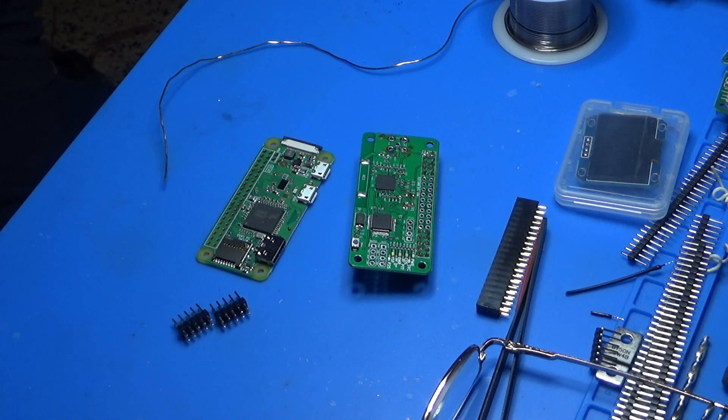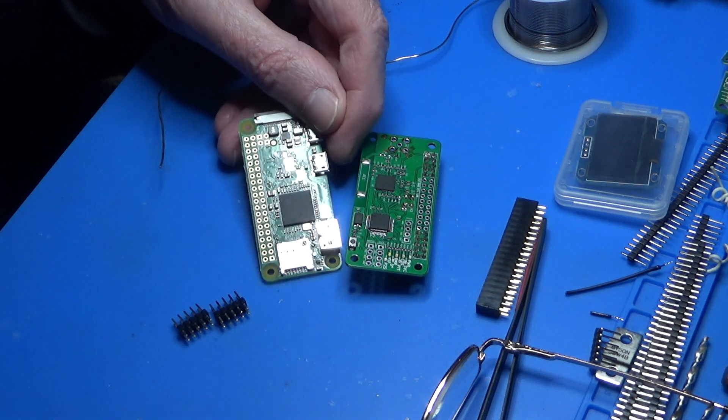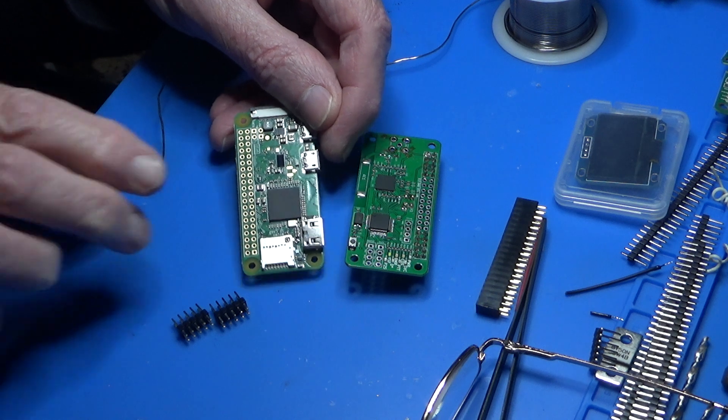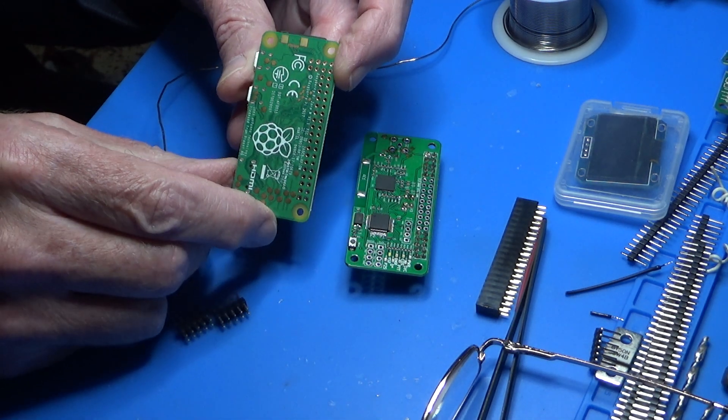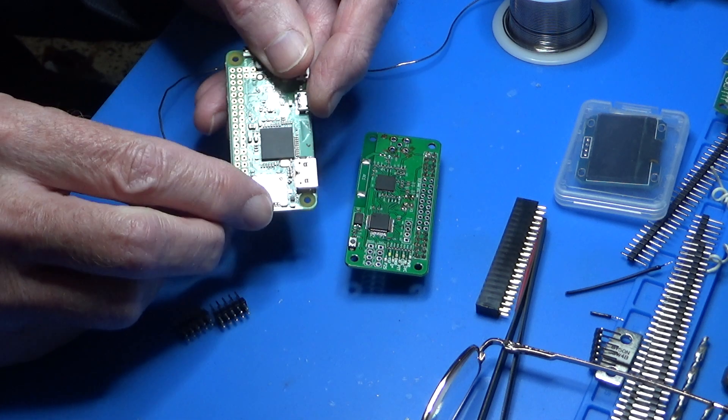G'day guys, it's Glenn, VK4NGA, welcome to the shack. Well, that's what I normally say, but we're not in the shack — we're in the garage. I've got the camera set up on the bench because in this video I'm going to show you how to solder header pins onto a Raspberry Pi. This is a Pi Zero W, and this one came without header pins.